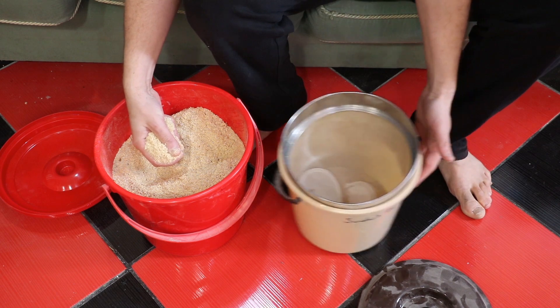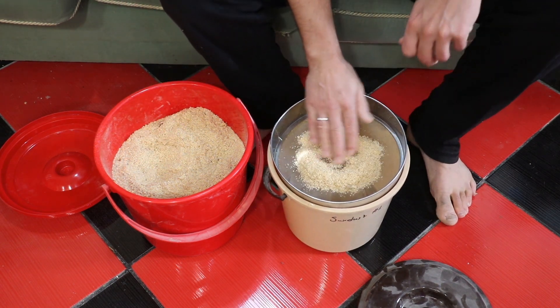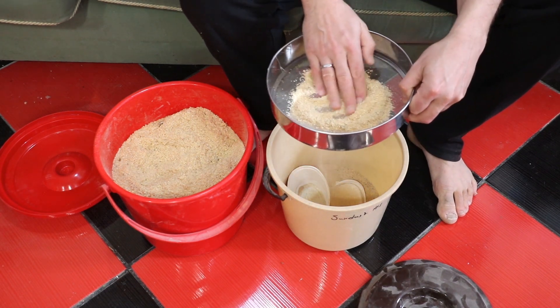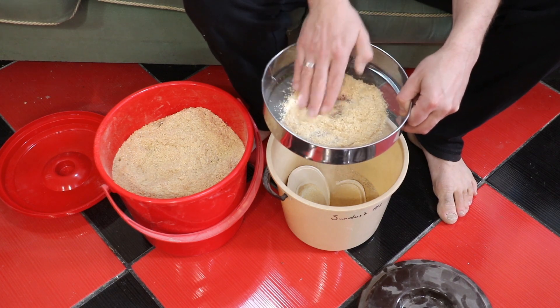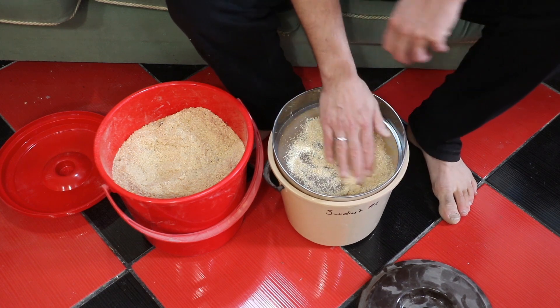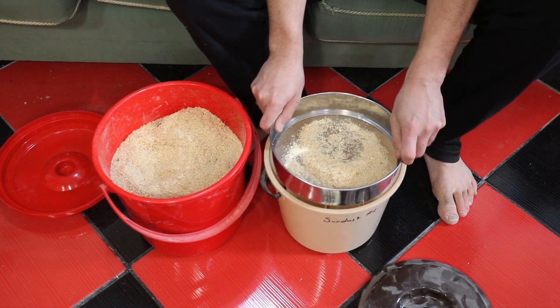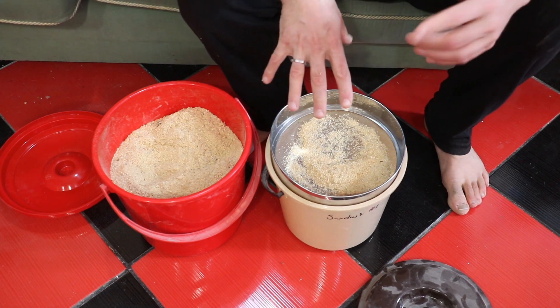What I do is I carefully take a handful, pass it over, and I sieve it. I'm not sure if the camera will be able to pick this up, but hopefully it can. As you're pressing and rubbing this, it is actually going through and being gathered into the bucket below. The good thing with this sieve is it fits in the bucket completely, which means there's no overspill.